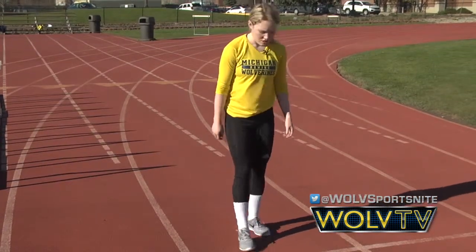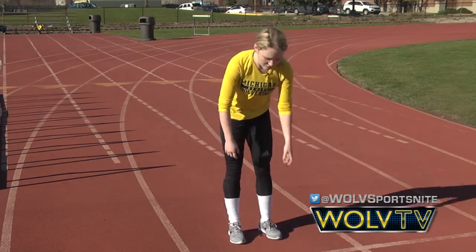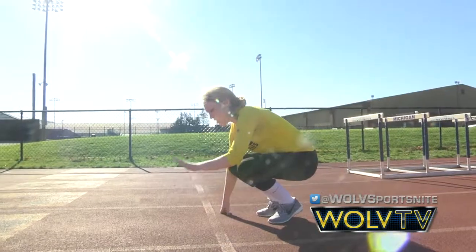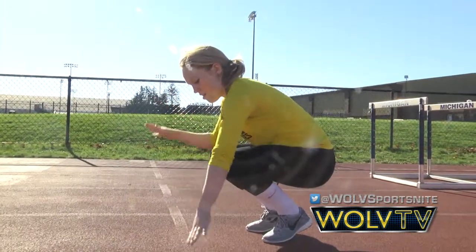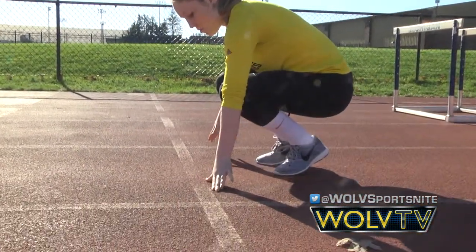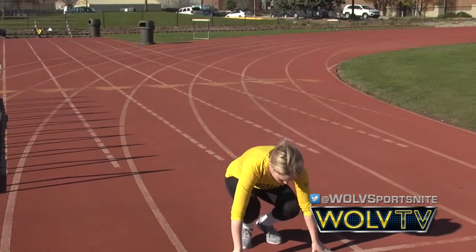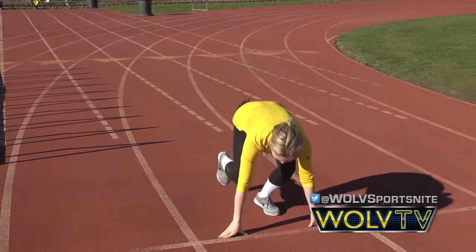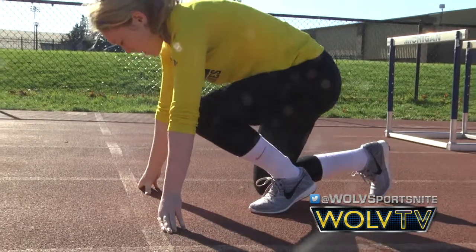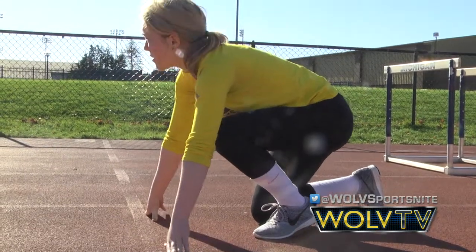That's the foot you want as your first foot coming out of the blocks. To set up, line up on the line, take your two hands — thumbs on the line, pointer fingers on the line — on either side right under your shoulders. Then load up: take your dominant foot back one step, go down, and if you're comfortable with one knee down, you've found your spot.